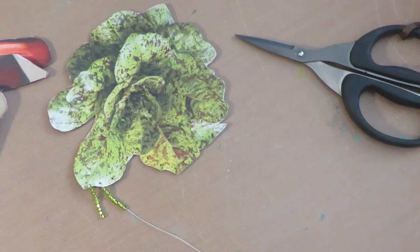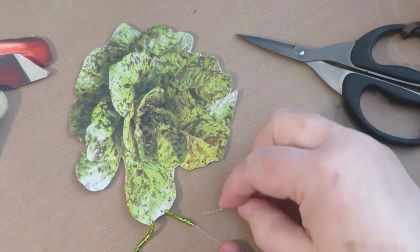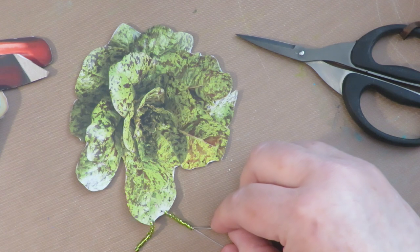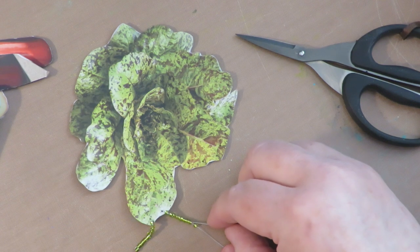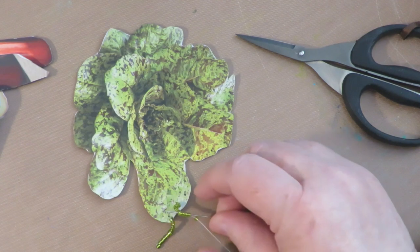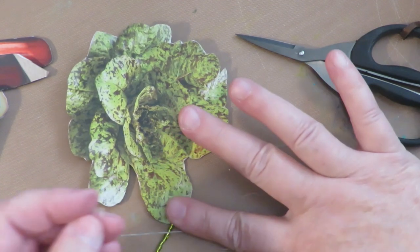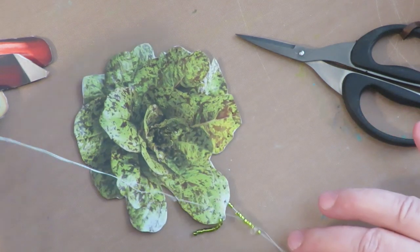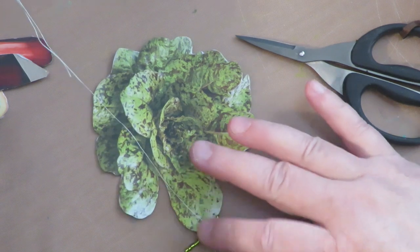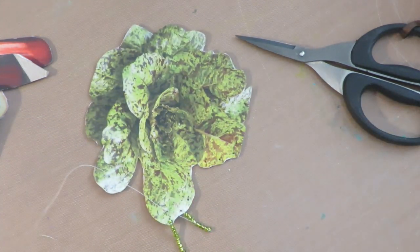To show you that one more time: here's my string of beads on the thread. I'm going to skip this bottom bead and then go back up the row again, putting my needle through each of the beads. It seems a little tedious but oh my gosh, it's going to be so pretty when it's done.